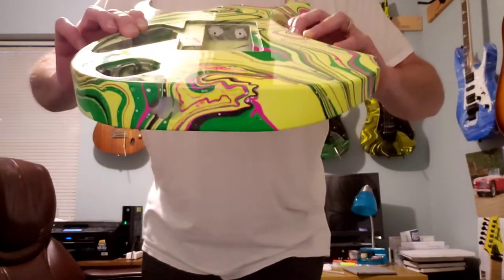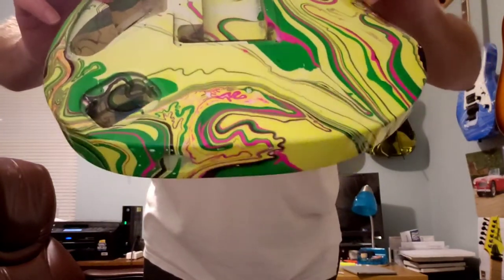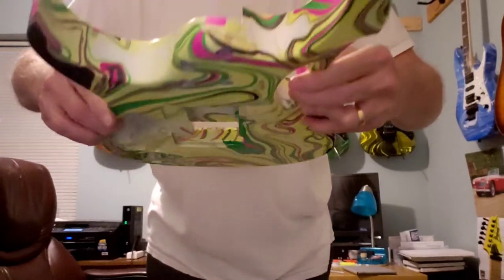Neon yellow, a lot of green and pink, and a little bit of black in there.